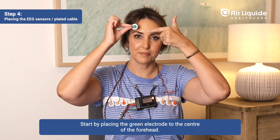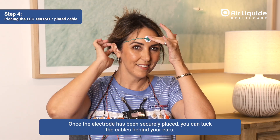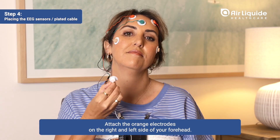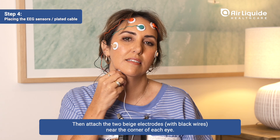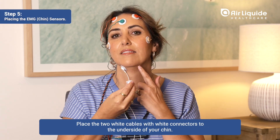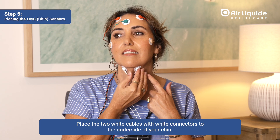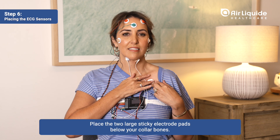Start by placing the green electrode to the center of the forehead. Once the electrode has been securely placed, you can tuck the cables behind your ears. Attach the orange electrodes on the right and left side of your forehead. Then attach the two beige electrodes with black wires near the corner of each eye. Place the two white cables with white connectors to the underside of your chin. Place the two large sticky electrode pads below your collarbones.